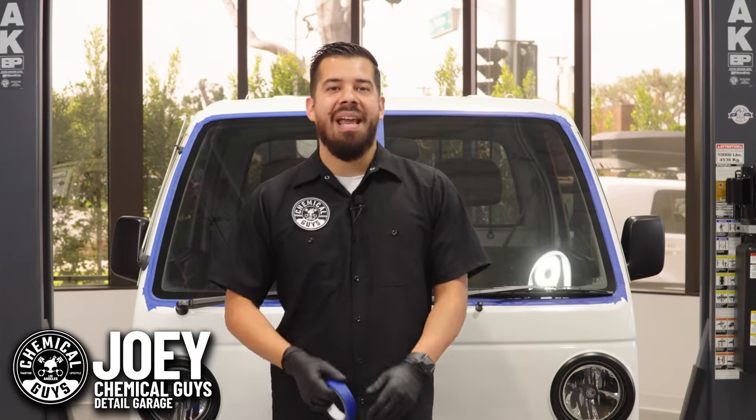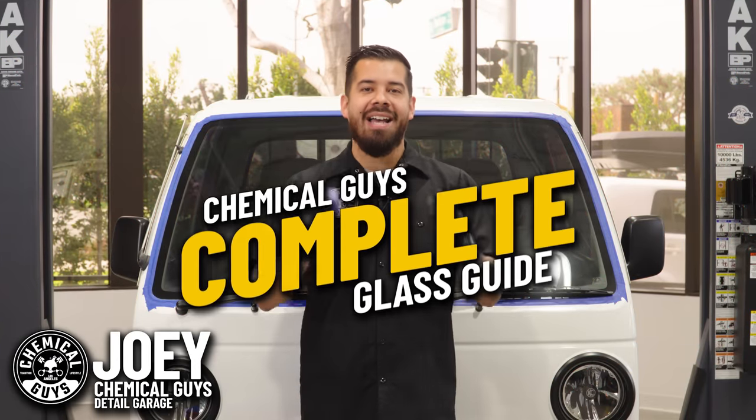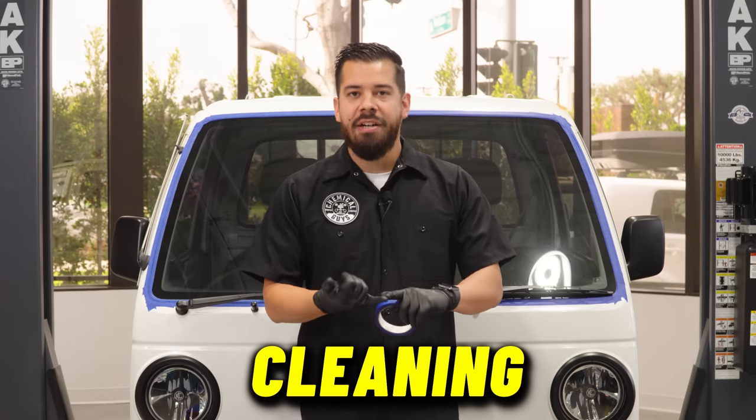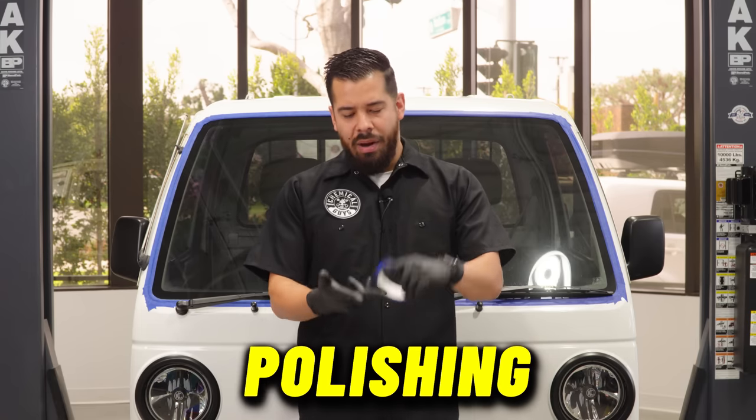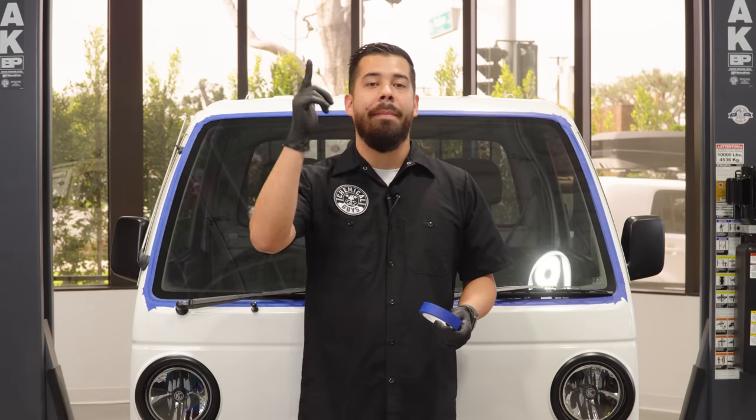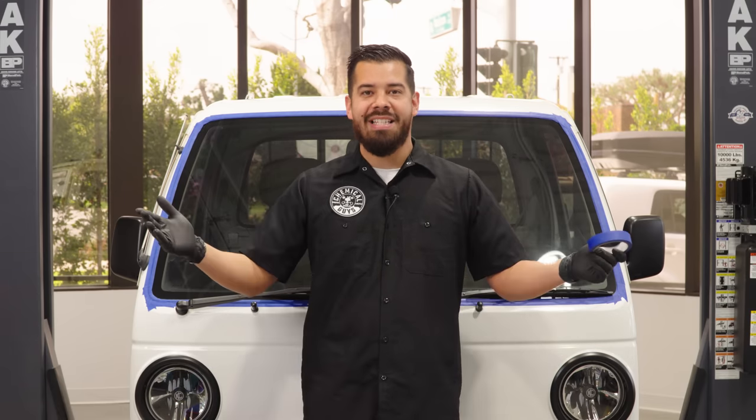Hey, what's up Chemical Guys family and welcome to your complete glass guide. Today we're covering everything that you need to know about cleaning your glass, polishing, ceramic, and maintenance for your glass to make sure that you have the best clarity at all times. Let's get started.